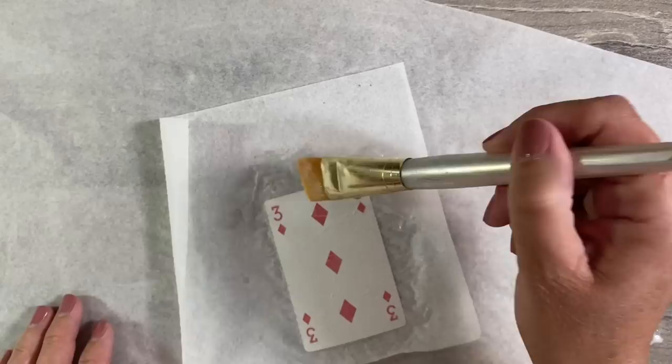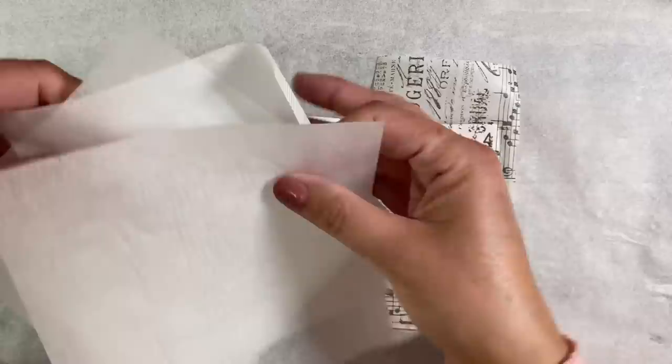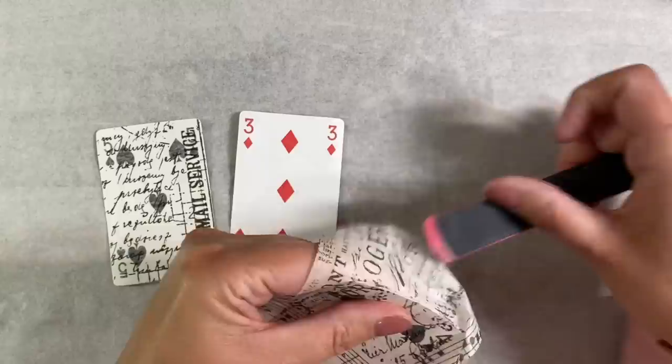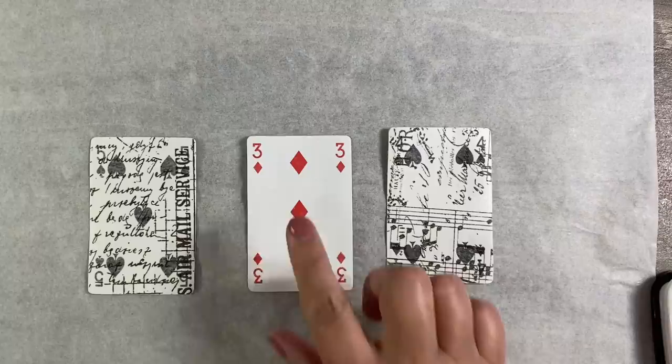I'm going to set these to one side to dry and go wash my brush to get rid of the matte medium. My playing cards are weighted down with parchment paper on top with heavy books and household bricks — yes, I keep household bricks in my craft room! All I'm doing now is using an emery board to file the excess paper away from the edges. It comes away really easily and gives the neatest finish.